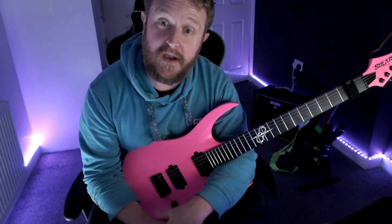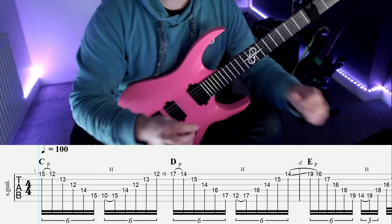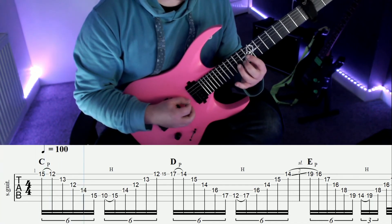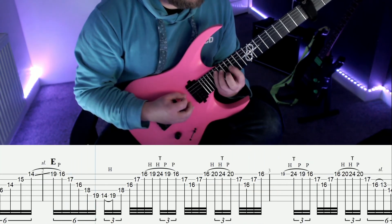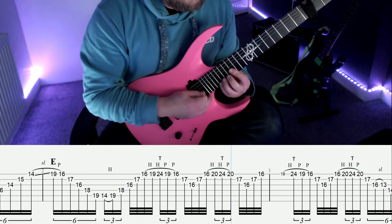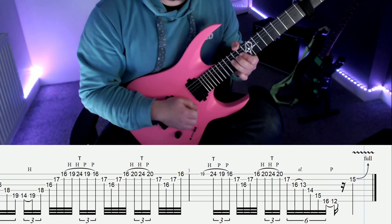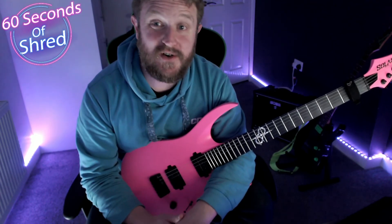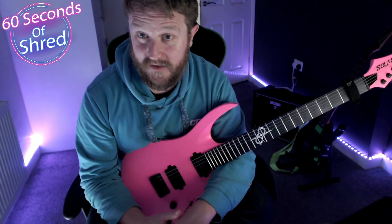I'm just going to finish this video with a little play-through with some tabs scrolling across the bottom of the screen. I hope you enjoyed watching this video as much as I enjoyed making it, and if you did enjoy it please consider subscribing to the 60 Seconds of Shred YouTube channel if you haven't done so already.